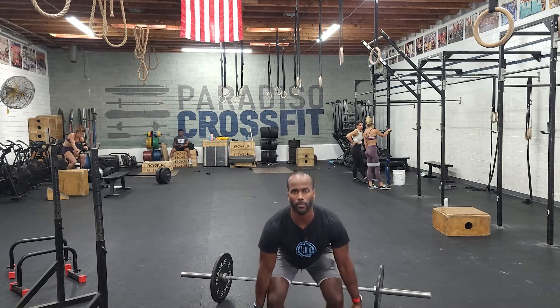Just like that. High hang, power position, load it from the floor — every 90 seconds for 10 rounds. Guys, put some good weight on, keep the form great, go for it, have fun.